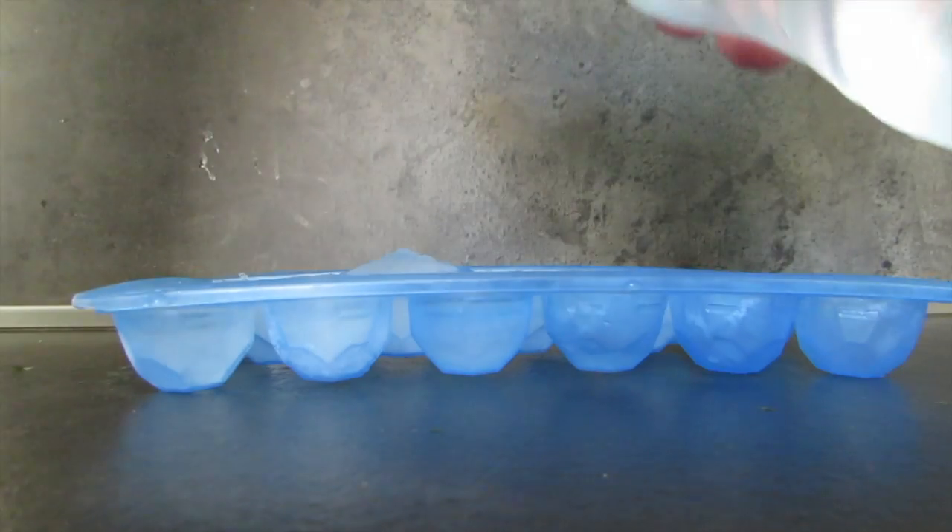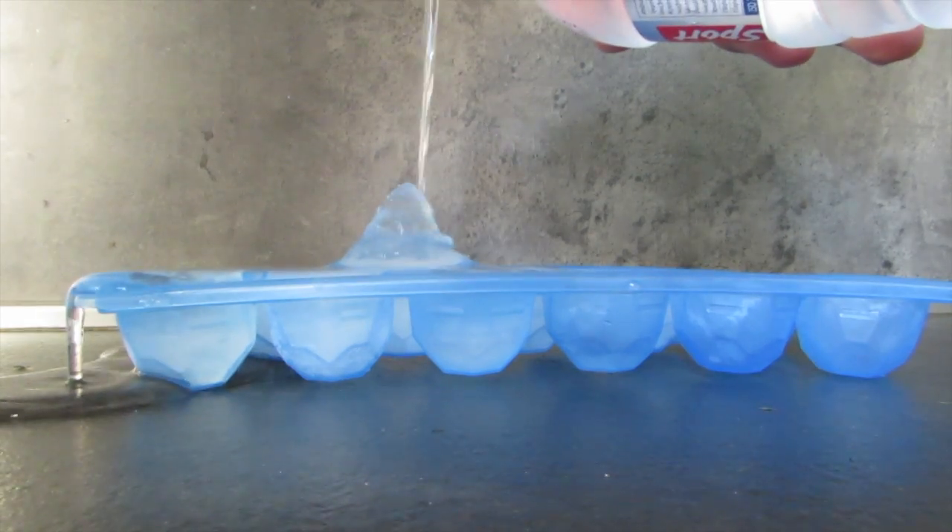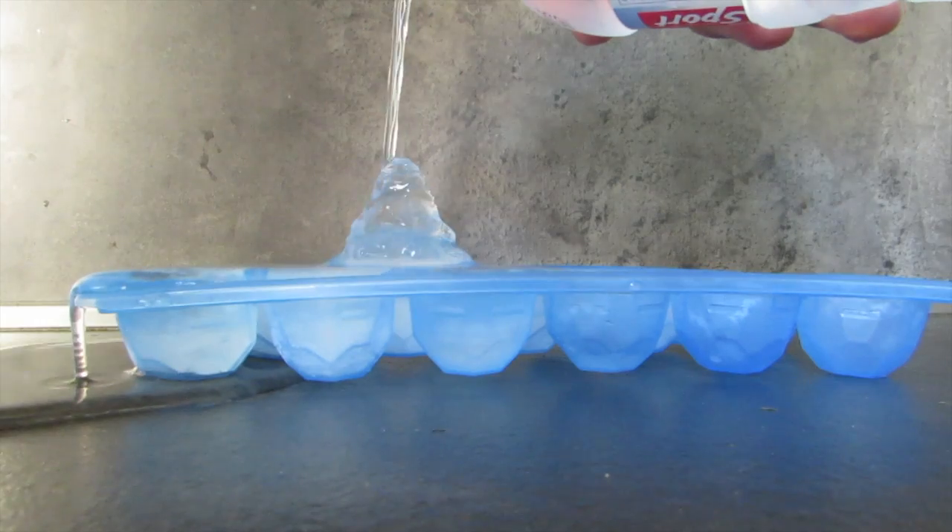We also started to pour that water onto ice. As you can see, the water started to crystallize and turned into ice.